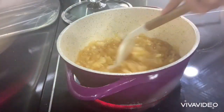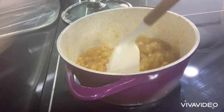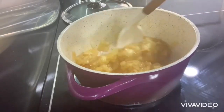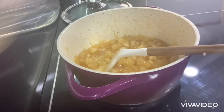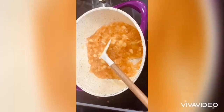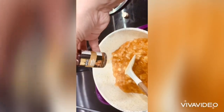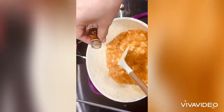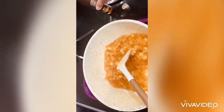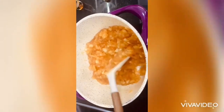Look at that — maybe a minute more to go. Perfect, our apple is done! Then I add a little bit of caramel essence to make the flavor more caramelized. Look at that — wow, the color is perfect!